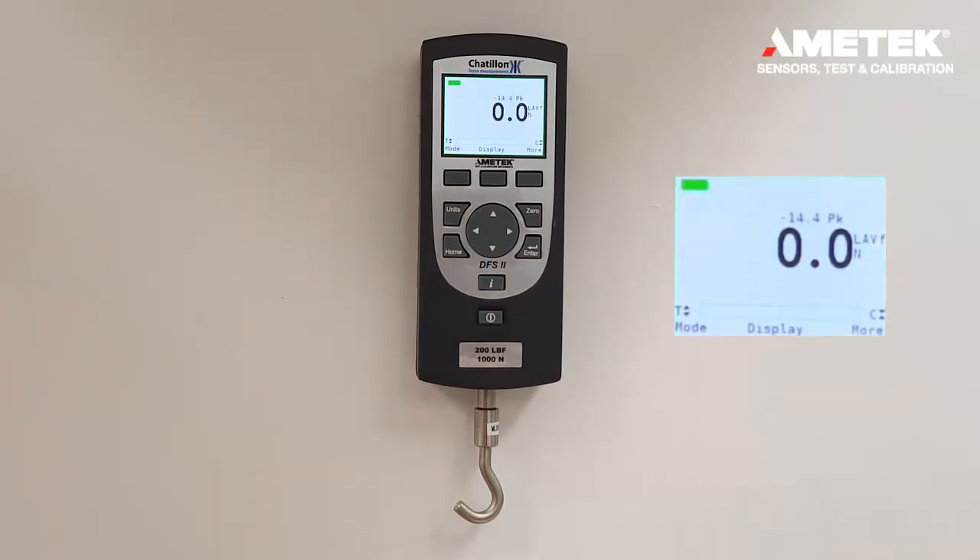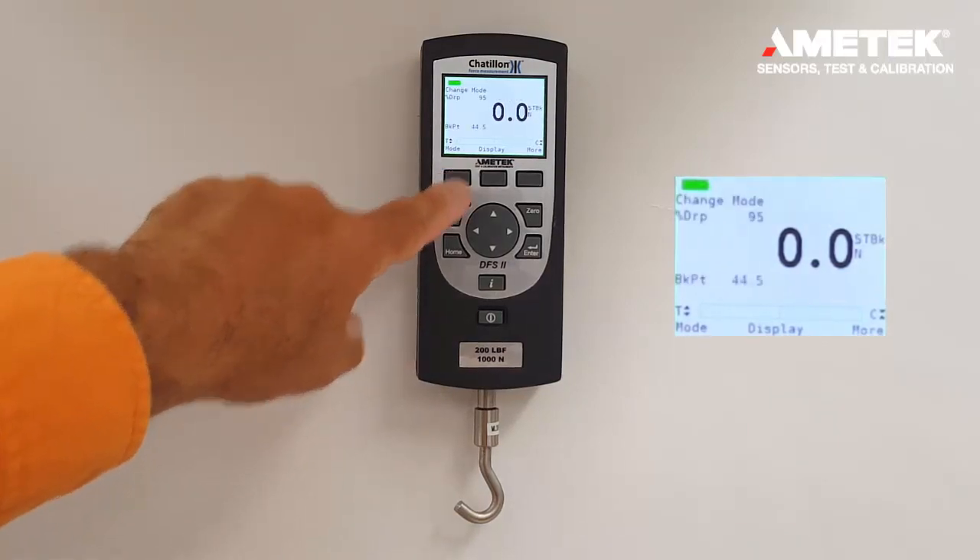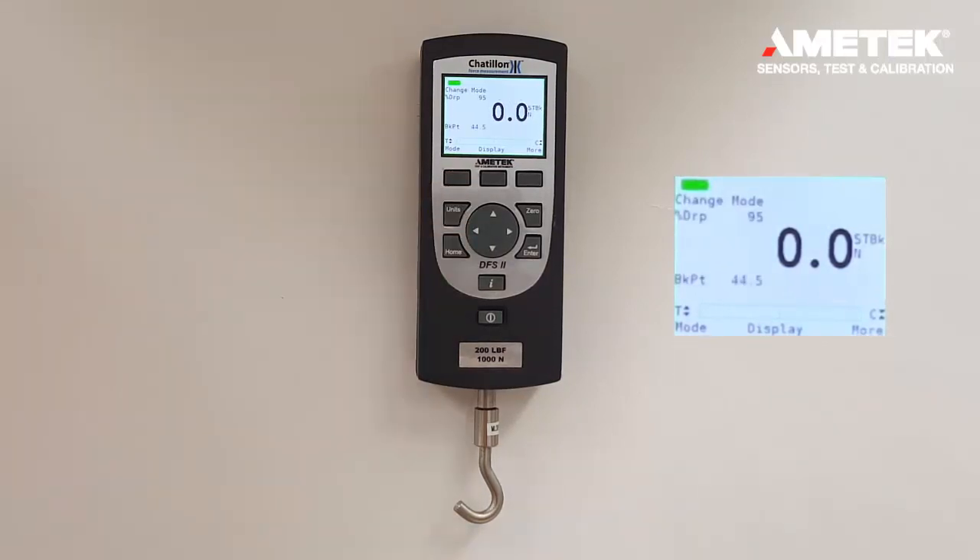There is also a mode for averaging over time. Then if the mode button is pressed again, we have the standard brake. This brake can be set for either a percentage drop in force or a peak drop in force.